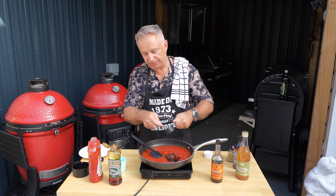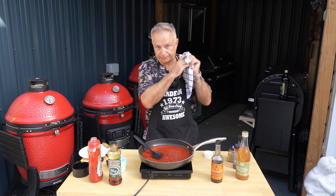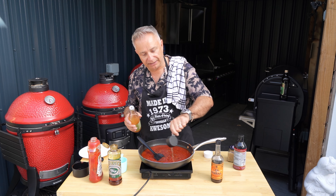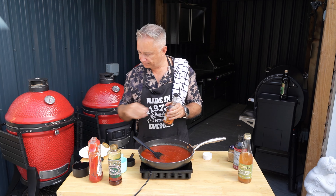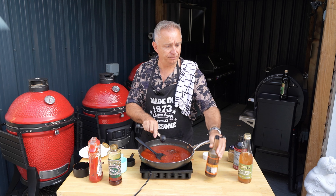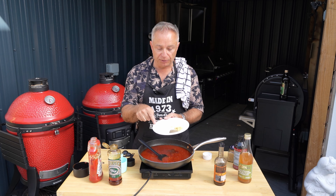So that's a quarter cup of golden syrup - lovely, it smells fantastic already guys. Then we're also going to add a quarter cup of apple cider vinegar, which gives it that sharpness. It's starting to take shape now. To that we're going to add two tablespoons of Worcestershire sauce. Then we are going to add one teaspoon of garlic powder, one teaspoon of onion powder, one teaspoon of ground black pepper, and one teaspoon of salt.